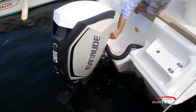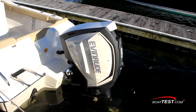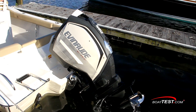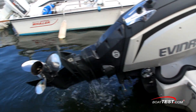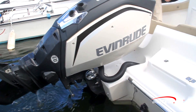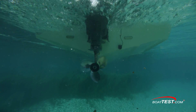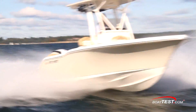Evinrude also put a lot of thought into the power trim system. The Fast Track power trim does just that — it rapidly trims the motor up and out of the water to an angle of 81 degrees. Saltwater boaters will love this as it keeps the skeg totally out of the brine and eliminates corrosion from electrolysis. BRP incorporated iDrive trim on the E-TEC G2 250, which automatically trims the drive while underway, depending upon engine speed and ensuring optimal performance.